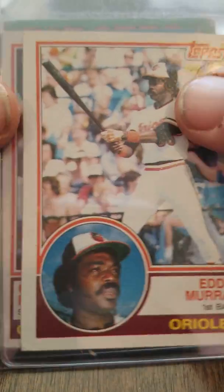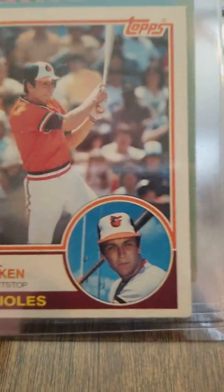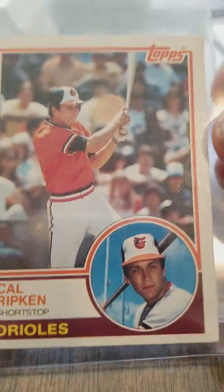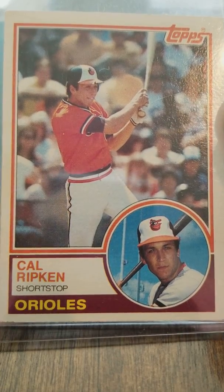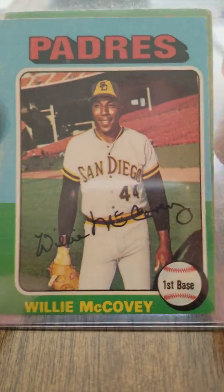Here's Eddie Murray — a little rough on the corners — 1983 Topps. And then Cal Ripken Jr., 1983 Topps. This card, all things considered, is not in bad shape. Cal Ripken Jr., second year, 1983 Topps — this is a nice card.